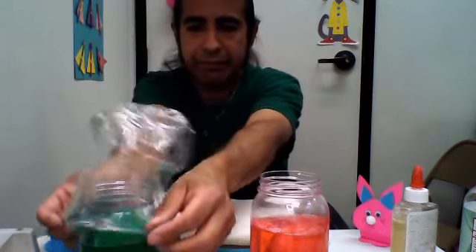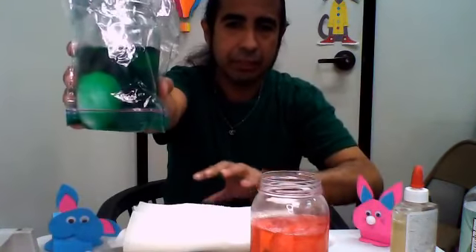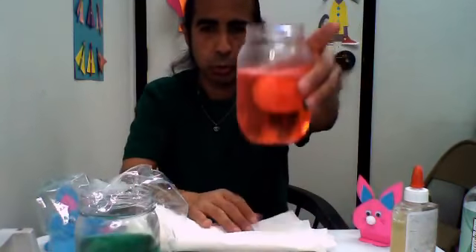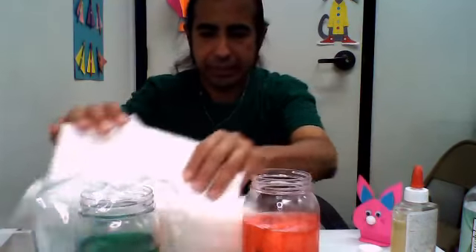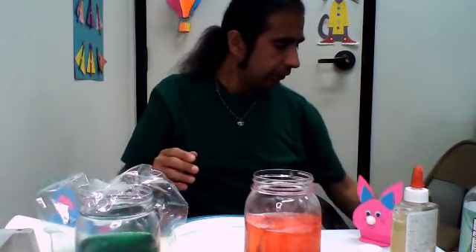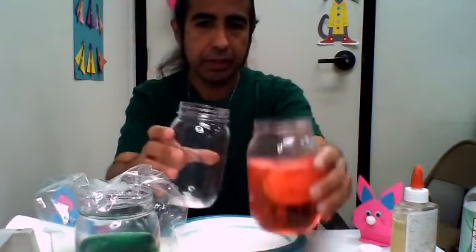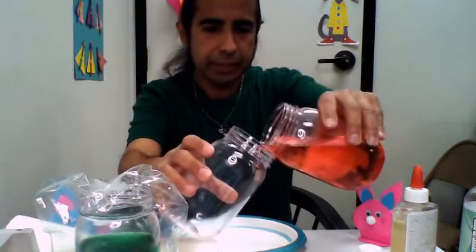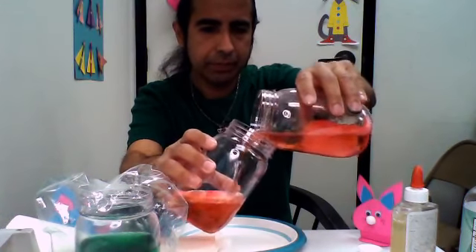We're going to put this one in a plastic bag so it won't get knocked over. Right now, this is going to be unveiled in two days. Okay — so this is two days later. And we're going to take this one out of the jar. So what I'm going to do — I'm going to kind of take the excess water out. You can see how some of the slime is coming off.